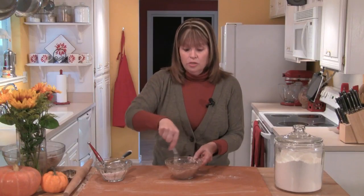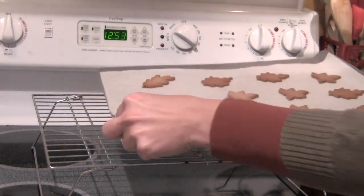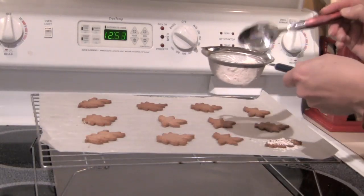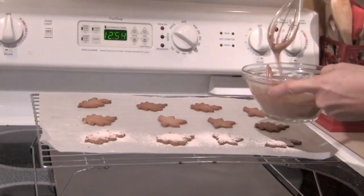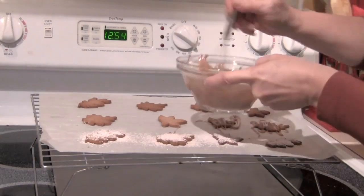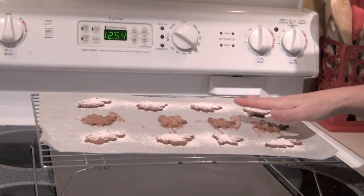I'm going to use my whisk to drizzle this, but you could use a fork or a spoon if you'd like. You can see they're nice and golden brown. I'm going to slide them right off the baking sheet, and on one row I'll sprinkle a little bit of the spiced sugar, and on another row I'll do a little drizzle of the cinnamon glaze. I'll do a little more sugar on this one here, and these I will just let sit and cool.